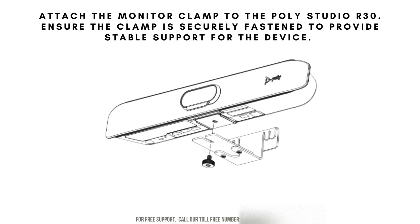Attach the monitor clamp to the PolyStudio R30. Ensure the clamp is securely fastened to provide stable support for the device. Carefully tighten any screws or locking mechanisms to keep the PolyStudio R30 firmly in place on your monitor, and double-check the stability to prevent any movement or slippage during use.